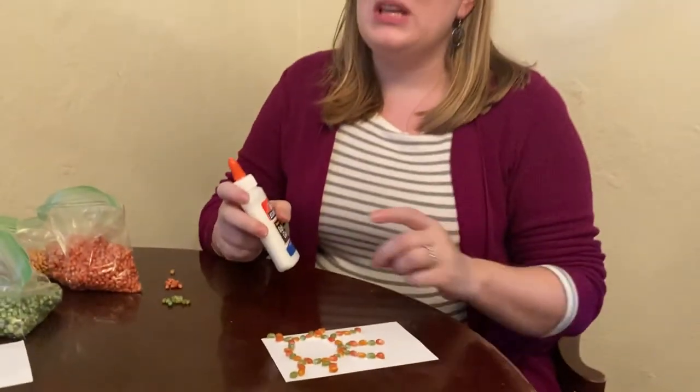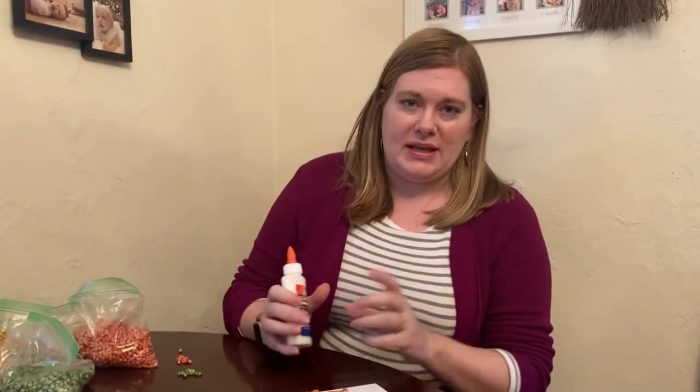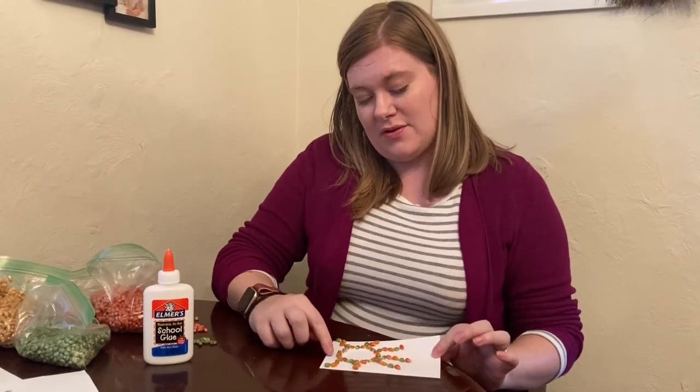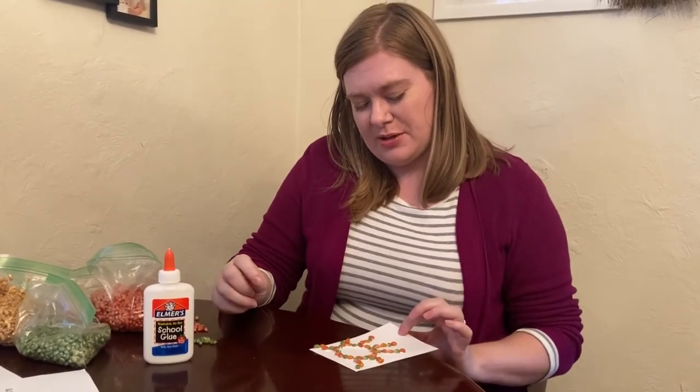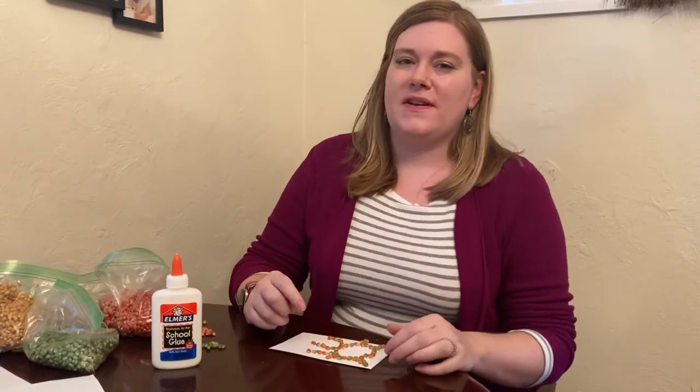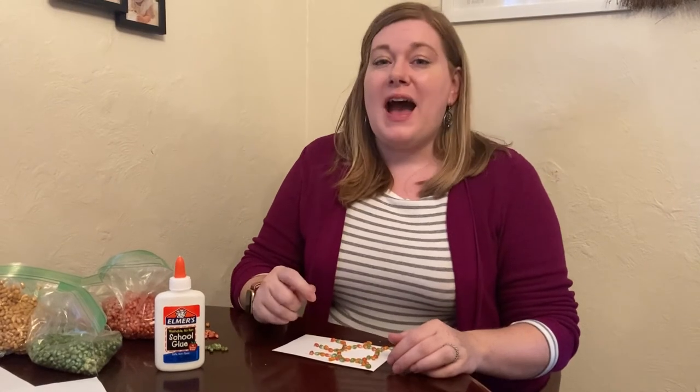Let us know if you need some liquid glue at the library, we can get that for you. When it dries, I might add some more tiny rays over here. But you can add whatever you want — be very creative. This is just a fun art project this week. Have fun!